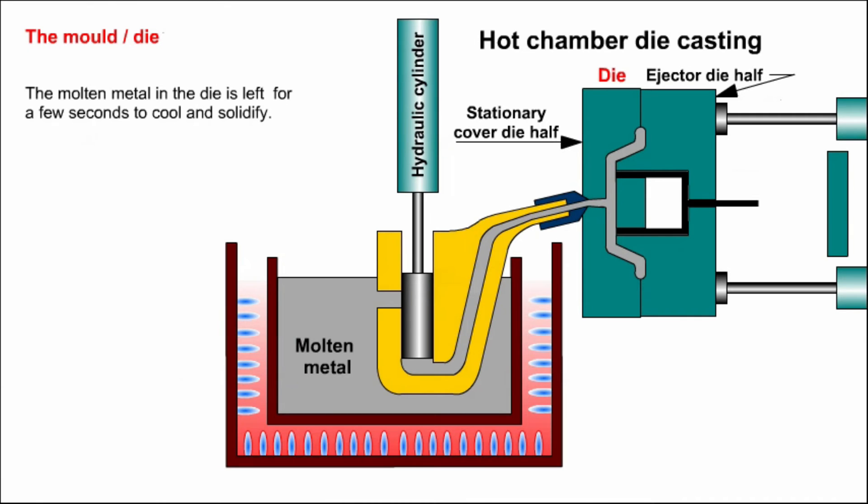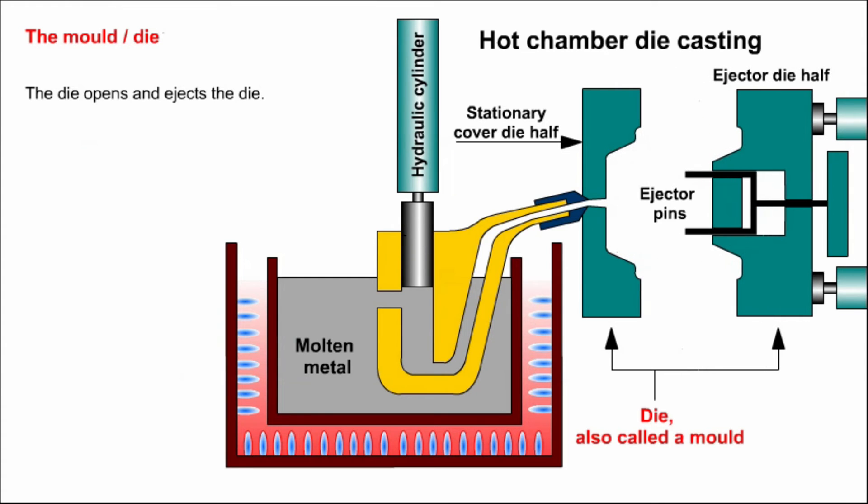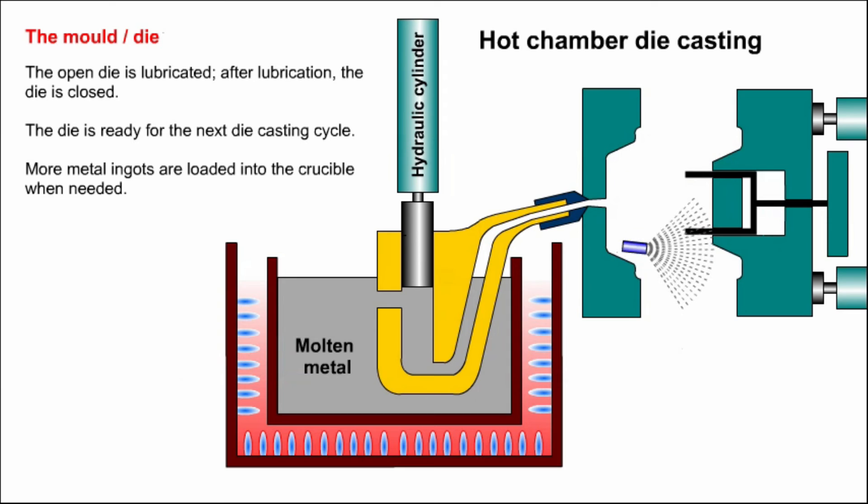Back to the description of the die. After the molten metal in the die has cooled and solidified, the die opens and ejects the casting. The die is lubricated prior to closing, ready for the next casting cycle.